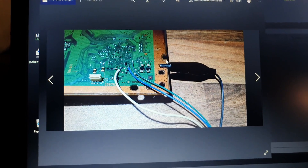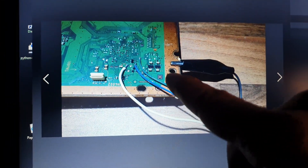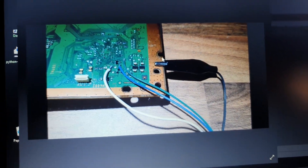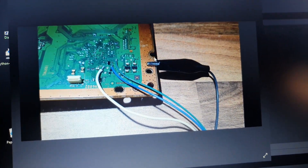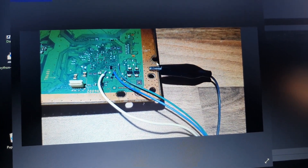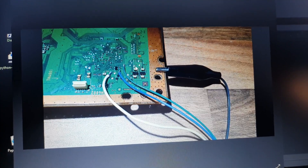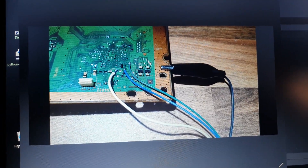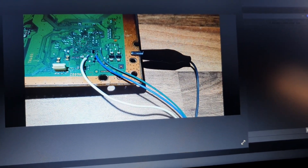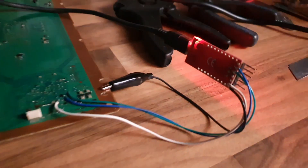I'm showing this on a PS3 Fat edition since most people will use it on the Fat. You'll find lots of other motherboard pictures for the PS3 Slim and Super Slim as well. You can see TX, RX, DIAC, and ground on the board. You can solder them all together — I have it prepared here so it all works.